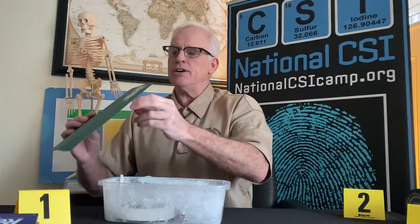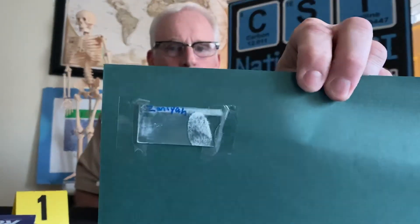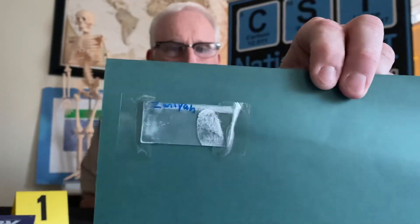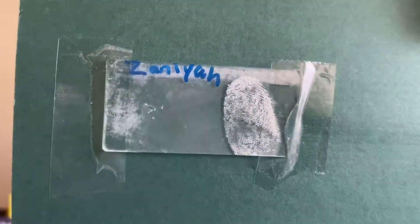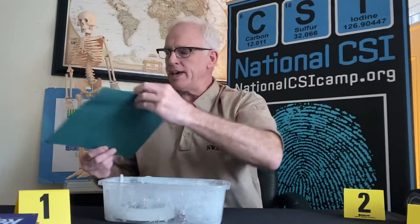Take the lid off — normally we would be wearing gloves and a mask — and remove whatever you were trying to fingerprint. There should be white fingerprints on it. Here is a glass slide from a student, and you can see on there — if you zoom in, you'll actually see the white ridge detail that the fuming developed. You can screen-capture that if you need extra time to look at it. It was a very good print captured during this fingerprinting exercise.